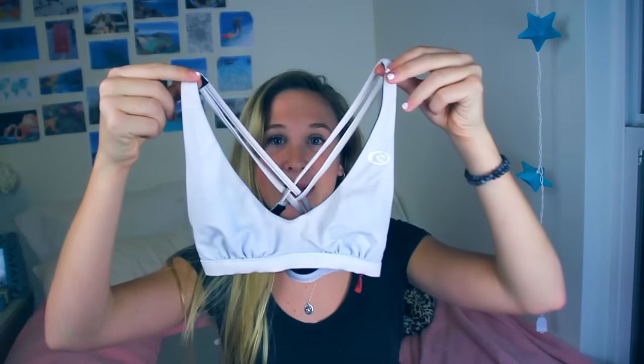So I just keep all my bathing suits in this bin. I think this is all of them. These are like my most worn. The first ones I'm just going to show you — I just got out of the dryer and they're still wet. But this is a top from Rip Curl.